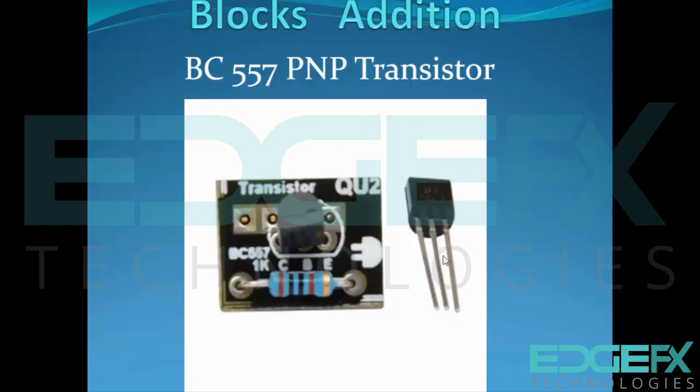The pin order — emitter, base, collector — has to be followed exactly. Facing this side toward you ensures a proper connection on the breadboard.